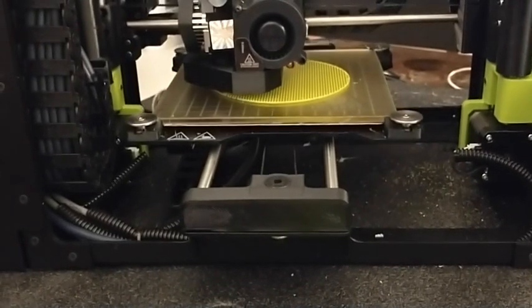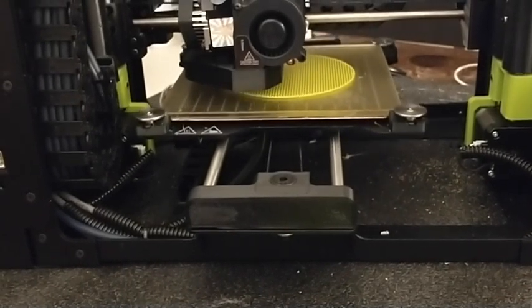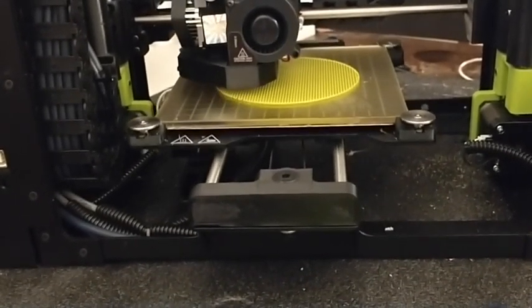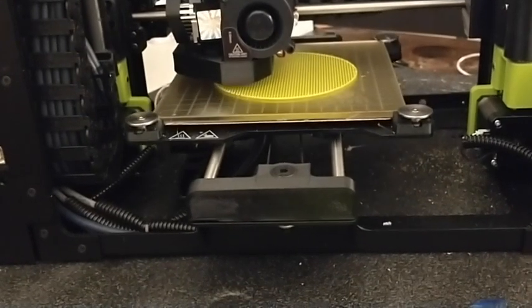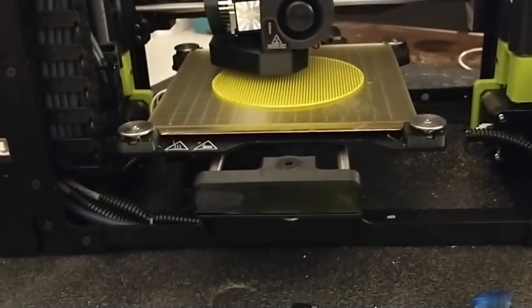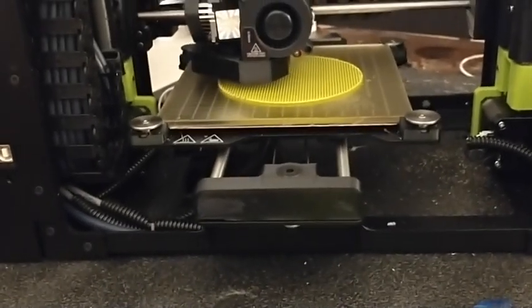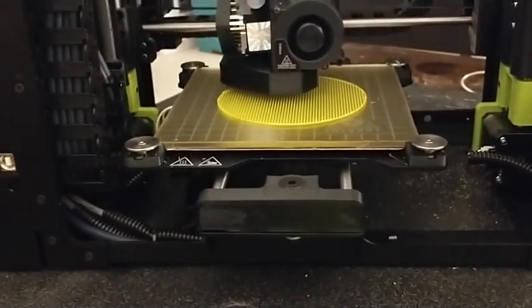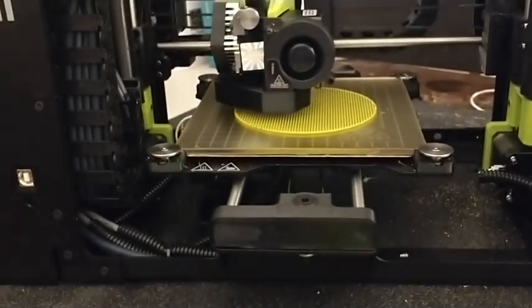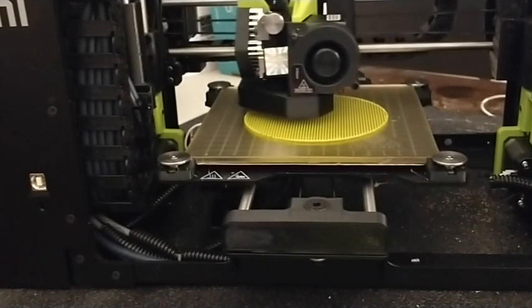Does anybody have experience with Gizmodorks? I'm not familiar with them, but I've seen them on Amazon. So maybe I'll order one of theirs to try out too. So far I have three or four different ones we're trying. I'm looking forward to the Flex. I think Polymaker's sending us some Polyflex. And maybe I'll get some Ninja Flex or Cheetah or one of their brands to try out as well.